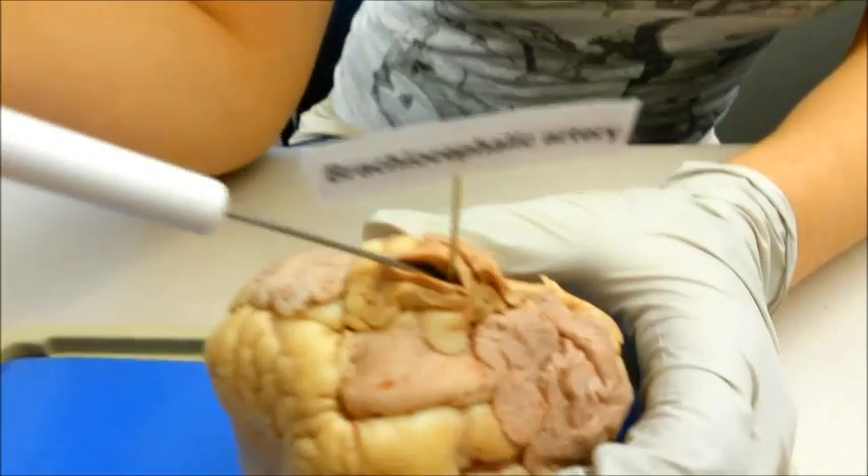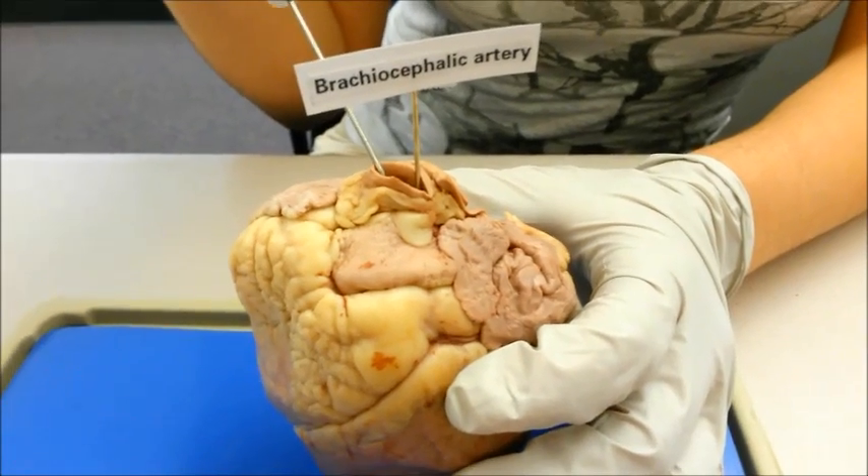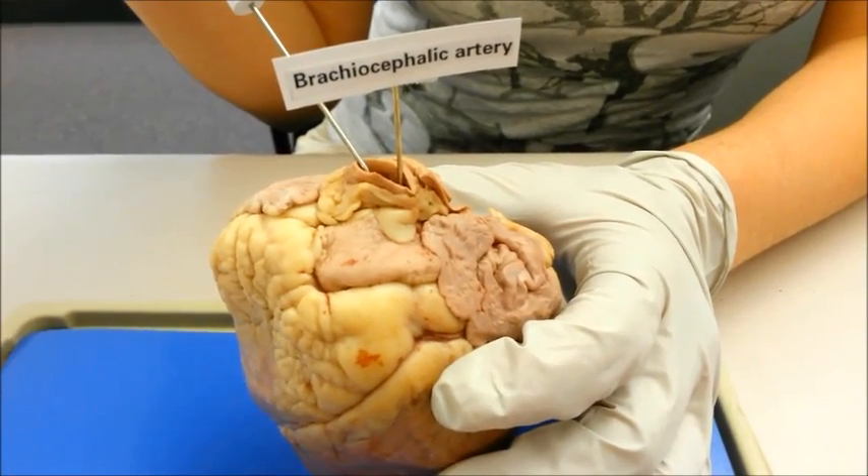The brachiocephalic artery is one of the three arteries that branch off of the aorta. It supplies blood to the head, neck, and specifically the right arm.